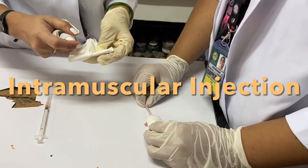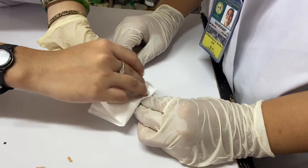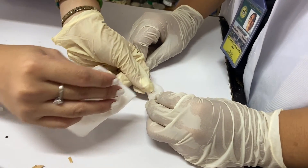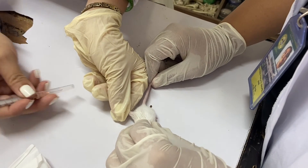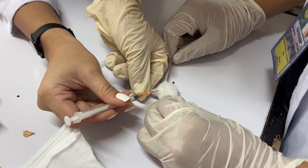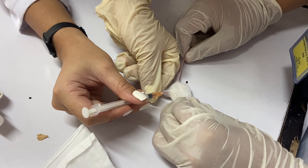Intramuscular injection: restrain the mouse with the help of an assistant. Extend the hind limb. Disinfect the thigh muscles, which are a large group of muscles exteriorly located, with sterile cotton and alcohol. Insert the sterile needle into the thigh muscles. Be careful not to insert the needle too deeply because of the risk of hitting the sciatic nerve.